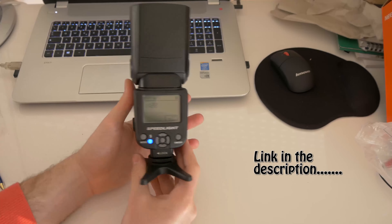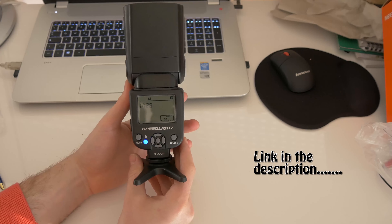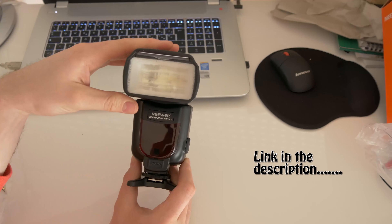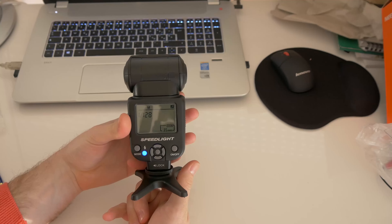Thank you for watching and we'll see you next time for the next unboxing video. Thank you.